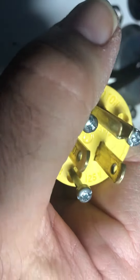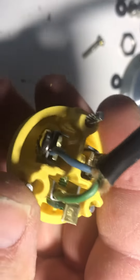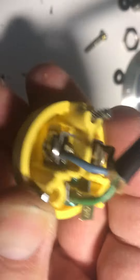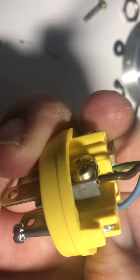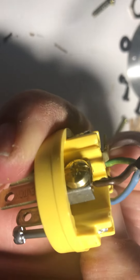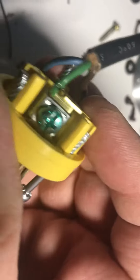American plug, UK wires. The blue is on the silver. The hot brown is on the brass colored terminal and the green is on the green. Thanks for watching. Have a great day.